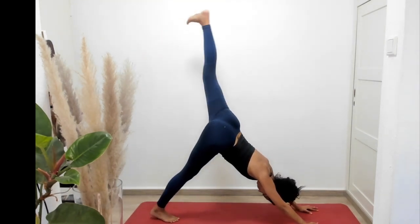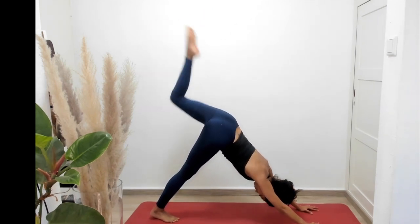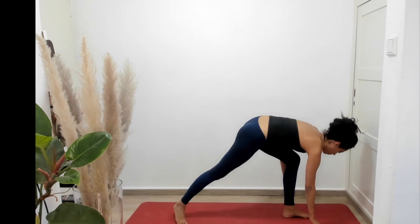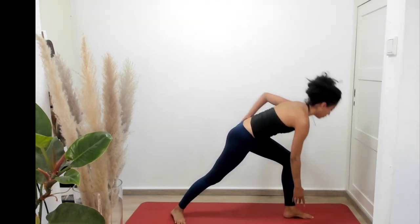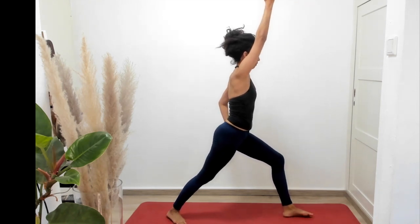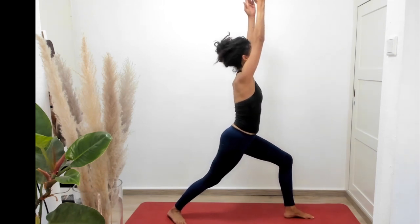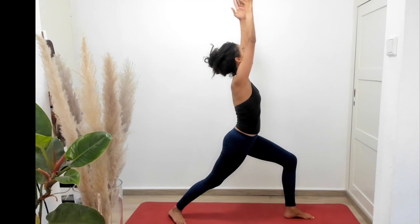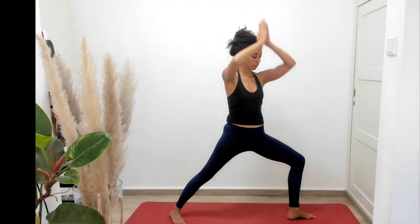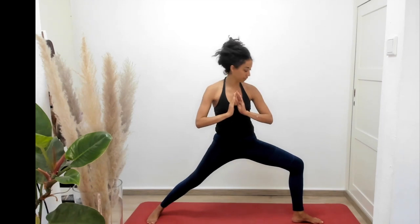From here, our left foot's going to come to the sky, squaring our hips. Bring that left knee through our two hands, lightly placing the left foot between our two hands. Immediately open up to warrior one again. We're facing the short left side of the mat, square to the mat. Inhale and exhale, shifting and rotating to warrior two.